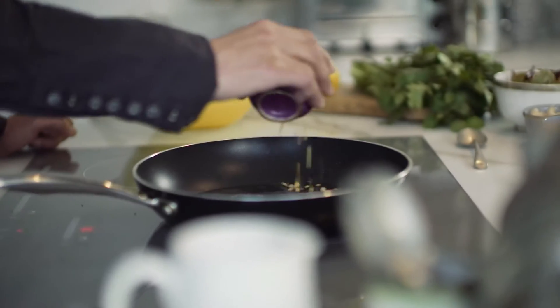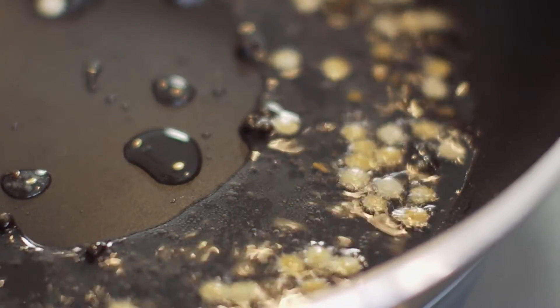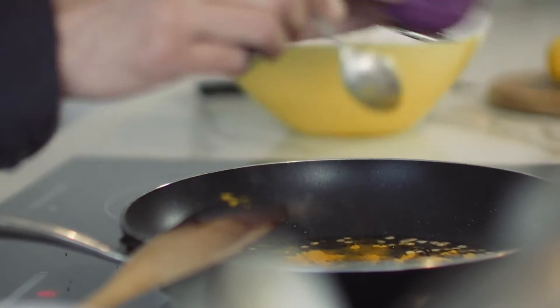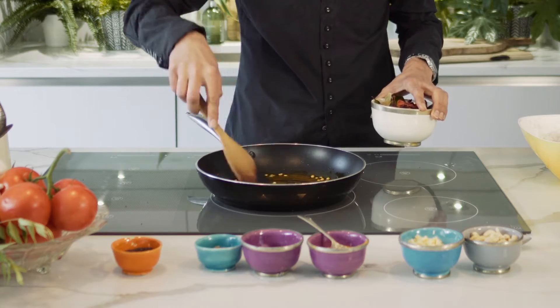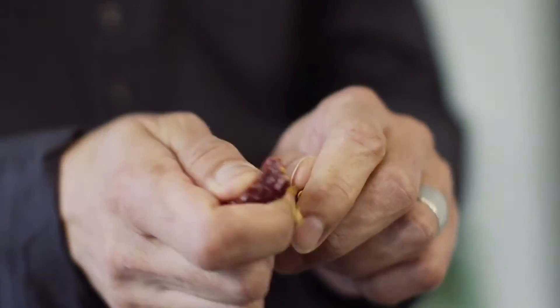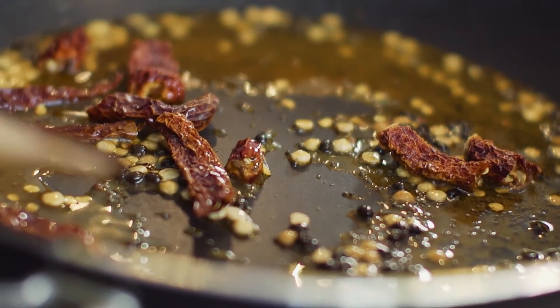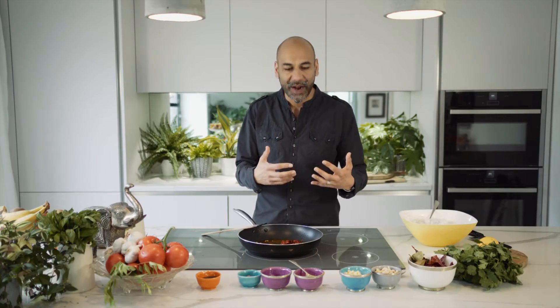Now into our pan, this is about a teaspoon of black lentils — urid dal — and yellow split peas, so a teaspoon of each. Half a teaspoon of turmeric, which will give us a lovely sun-glow appearance to our rice. Three dried chillies — these are Kashmiri chillies and they puff up in the pan. They're a little bit milder as well. I love using these.